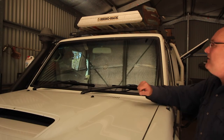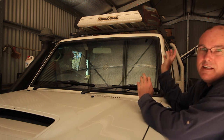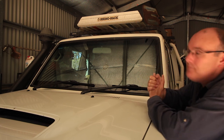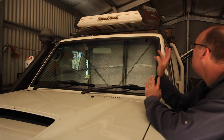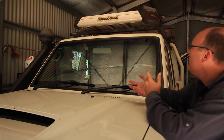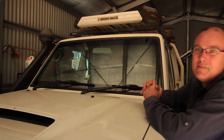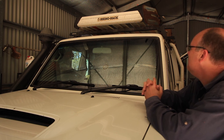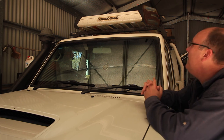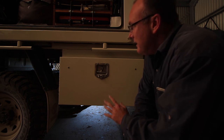Here we are at the front of the vehicle. Apart from the rooftop tent mounted on the canopy at the back, at the front we've just got a lightweight alloy Rhino Rack. On that we have our MaxTrax and a long-handled shovel, and it still leaves some room for other bits and pieces. We do put storage cases up there at times, but we try to limit what we put on the roof to keep the centre of gravity down.